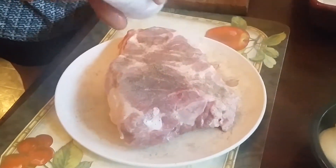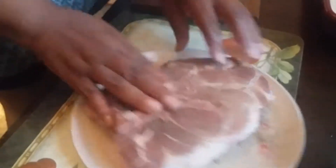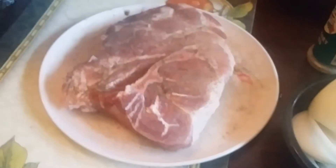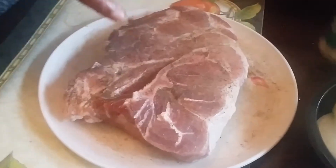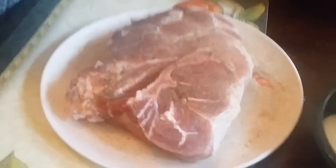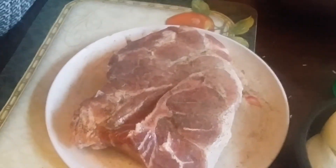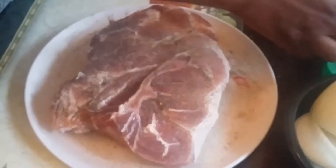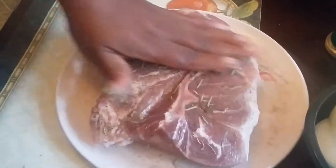Don't worry about it — it's going to cook through and through. You also can cut it and slit it however you would like. You can put red pepper flakes on it, you can put anything you would like. I'm just going to add just a little bit of rosemary leaves, just like this. And that's how I do this.